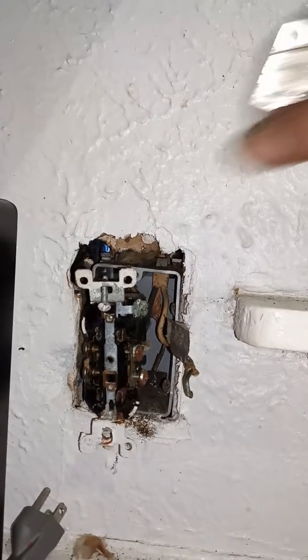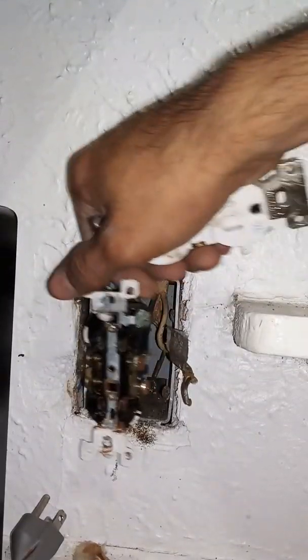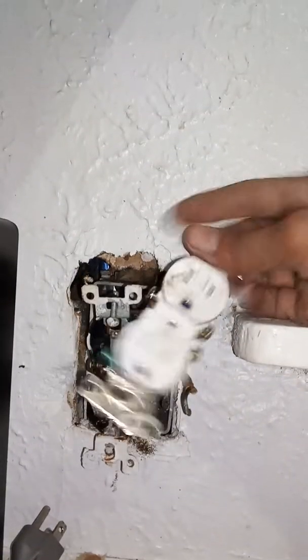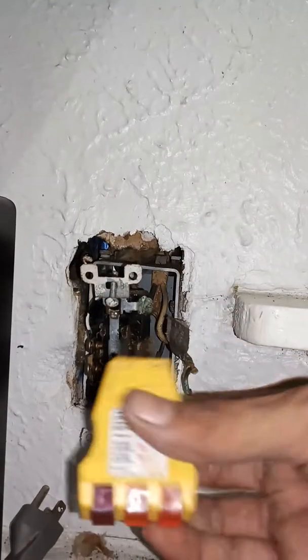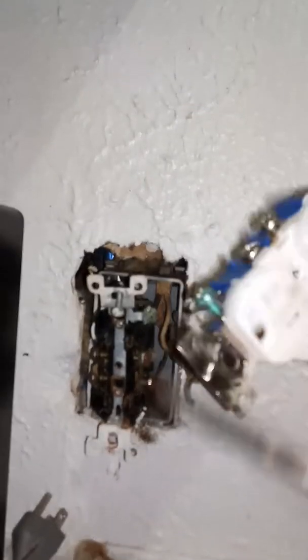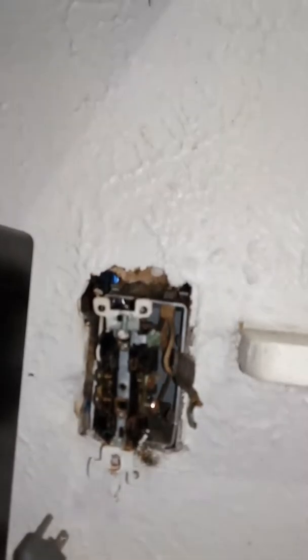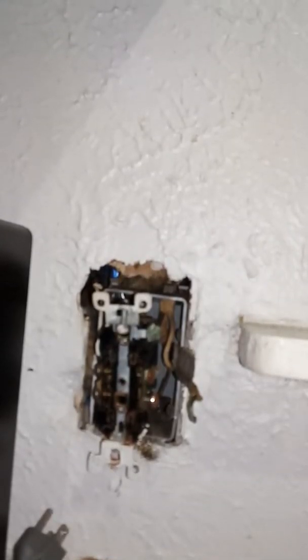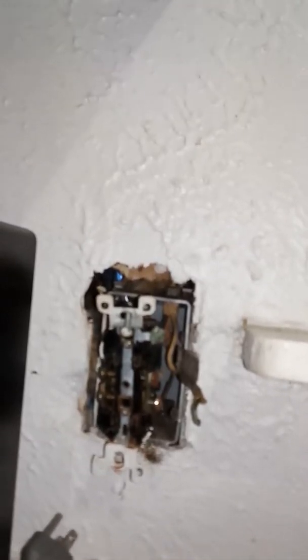We are going to change out this single socket. It looks just like this - one basic socket. I have this little tester and I pushed it in here to make sure it wasn't hot, and I hit it at the breaker to turn it off if it was. So there's only five screws - green and then these colors which are the same colors here.